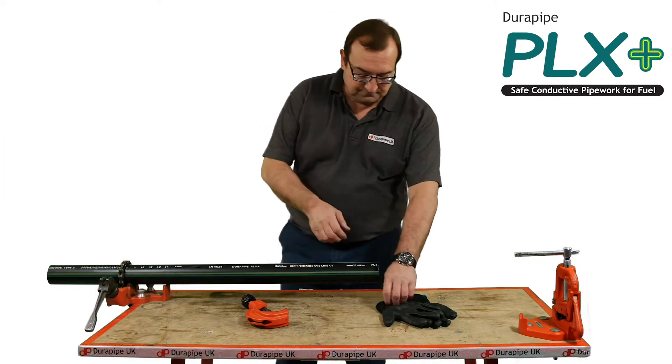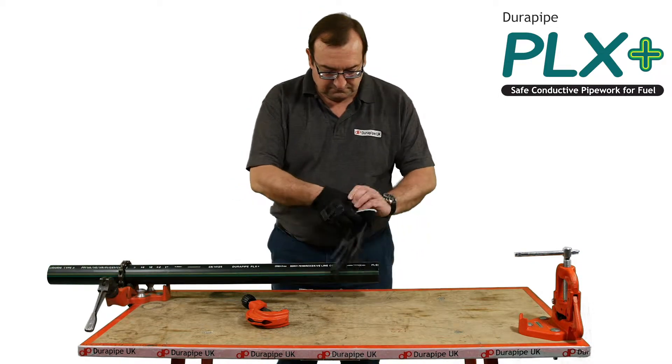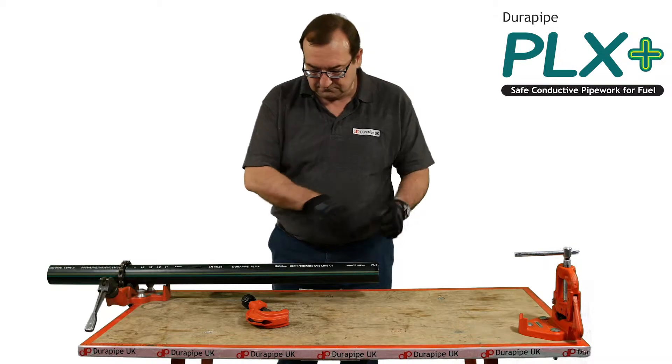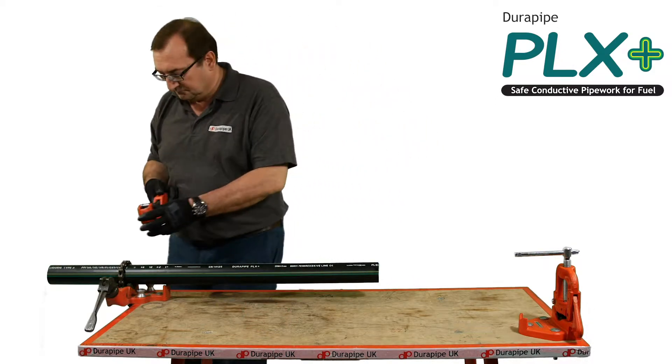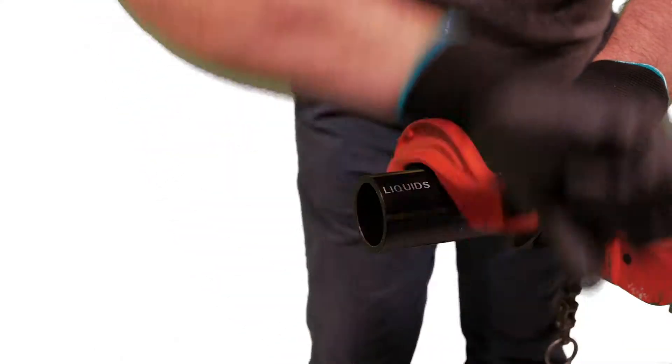Clean gloves should be worn to prevent contamination. It's important to make sure the pipe is cut clean and square. A wheel cutter is best suited for this job, as it ensures a square cut and swarf-free pipe.